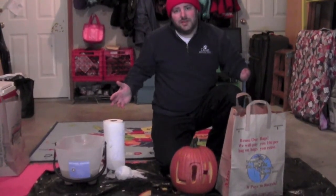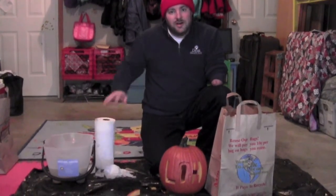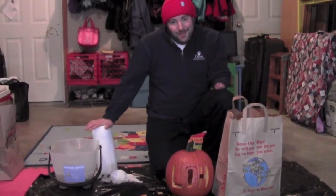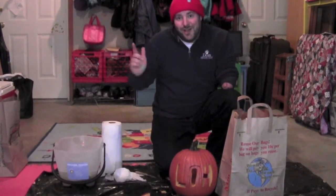Otherwise, hopefully you enjoyed the video. If you did, I would love for you to join the Living One-Handed community — go to the Facebook page, Twitter page, subscribe to the blog, all the stuff at the end. Hopefully that was helpful. Happy Halloween everybody, thanks for watching. And as usual, keep it one-handed.